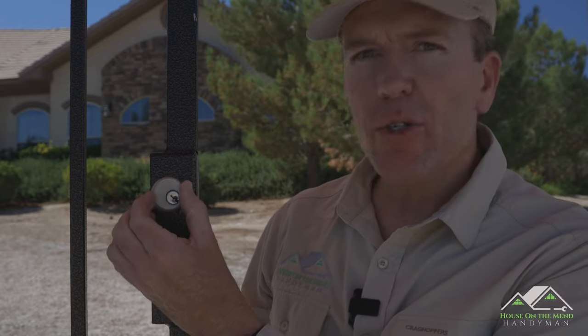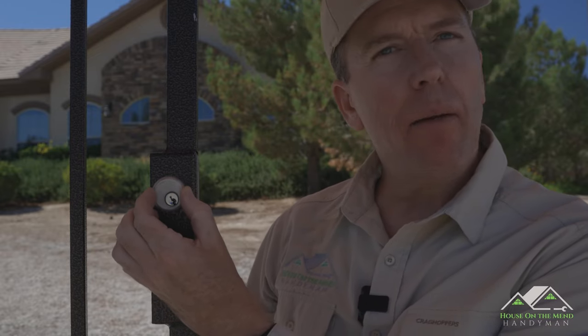Hi, I'm Mike with House on the Mend, and in this video I'm going to show you how simple it is to tighten one of these loose cylinder locks, commonly found on commercial doors and gates just like this. So let's zoom in and get started.